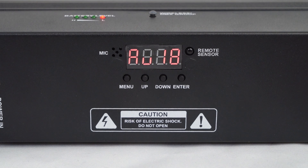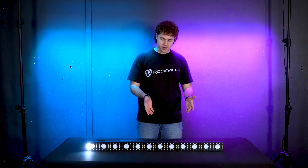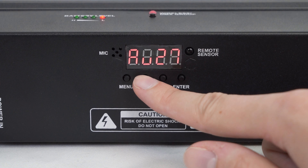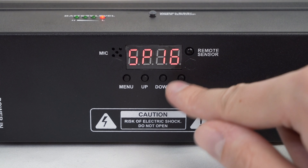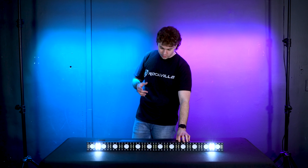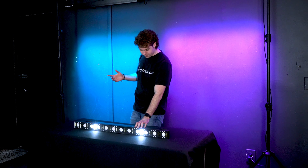Next we have the auto mode, where we can switch the light into different preset shows. This is auto one, which goes through a series of different motions. We can use the up and down buttons to cycle between different preset shows, then press enter to adjust the speed for the mode — going down makes it slower, and the higher you go the faster the show will go.